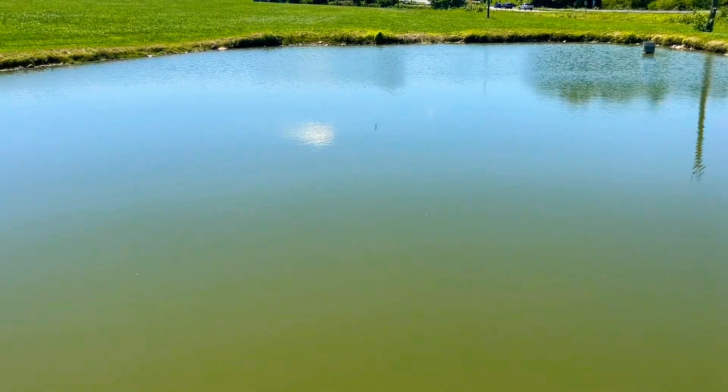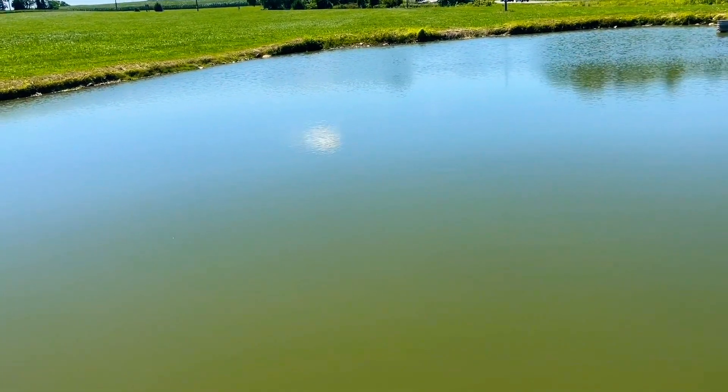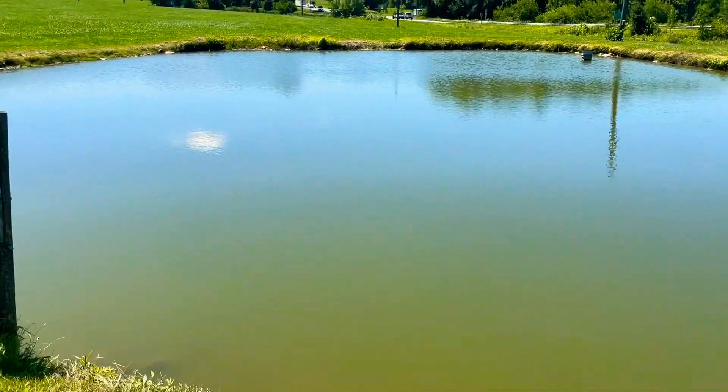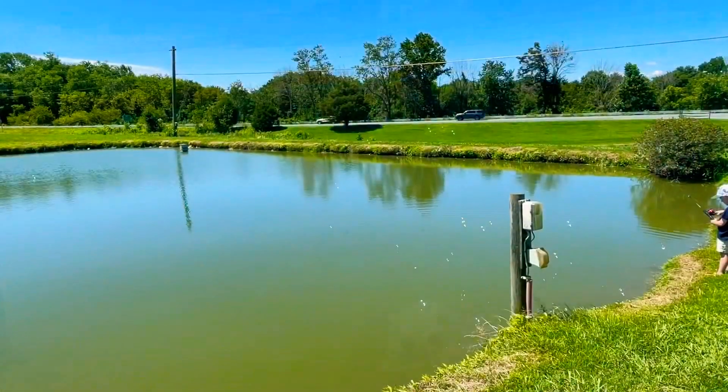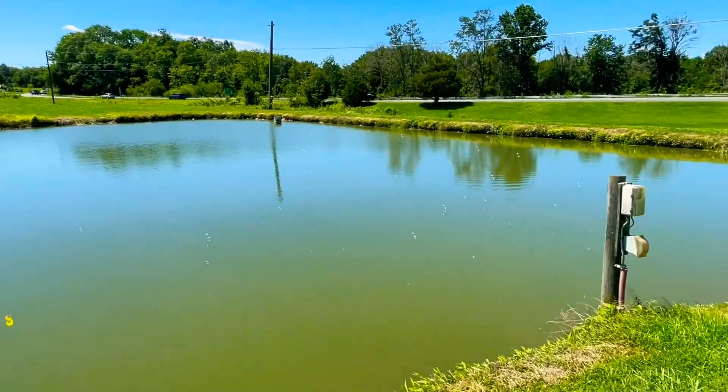This is the better pond — it's probably only a third of an acre, maybe even a little less, but it's clean. Every once in a while you get some decent fish in here, so let's see what we can do. We don't want to get skunked on video. Pro tip: if you're fishing with little kids, have a really good wife who brings bubbles to keep them occupied.